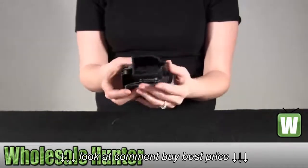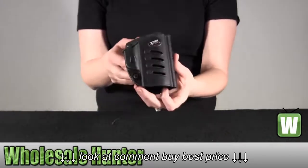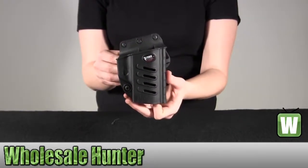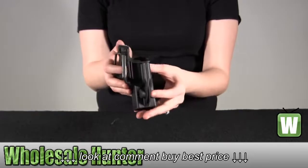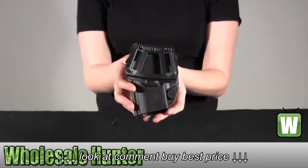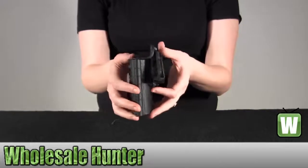Some of the features that this item has is a tension adjustment screw, a rubberized paddle, one piece holster body construction, steel reinforced ribbon attachment system, and a protective side channel.